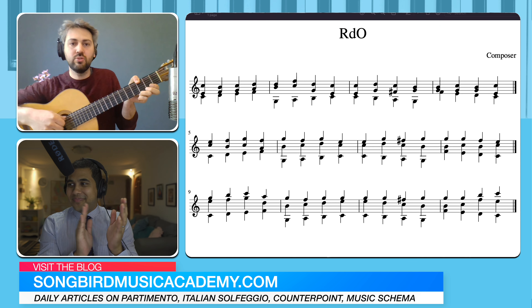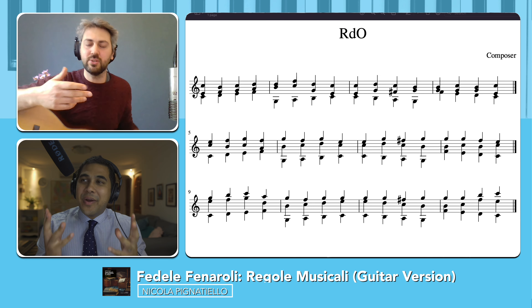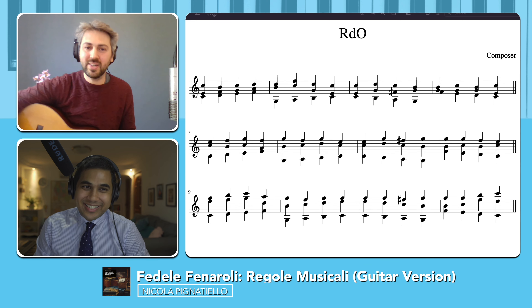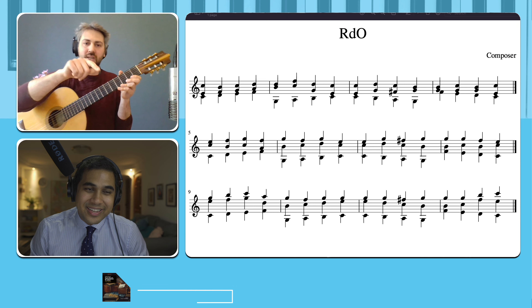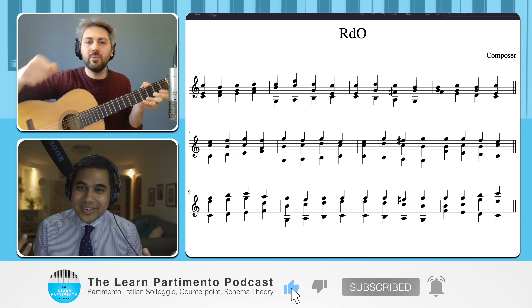Giuliani and Carulli, they used to take bass with the thumb. You can find in many pieces by Giuliani or by Carulli, they write a little cross on that bass. It means that you press with the thumb.